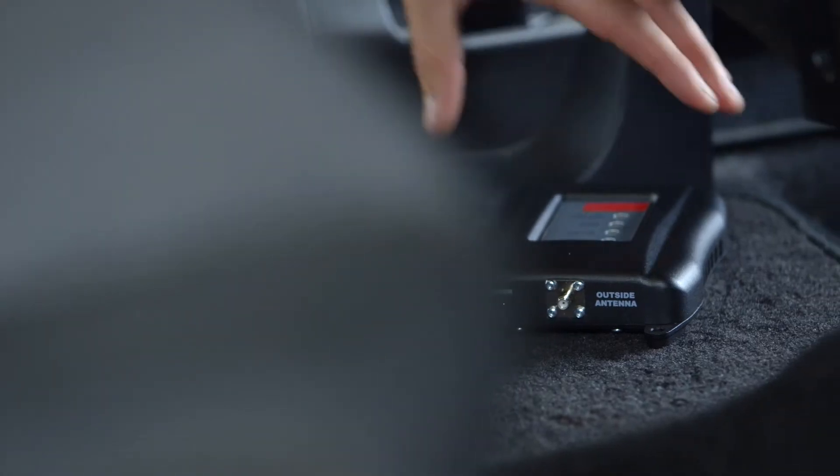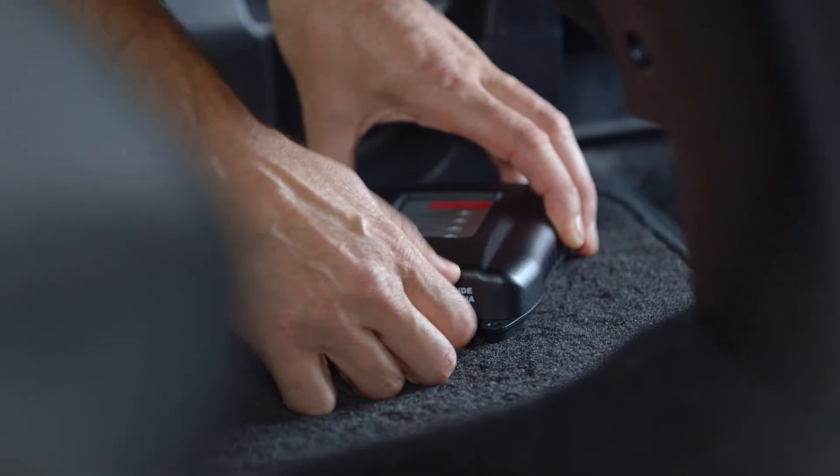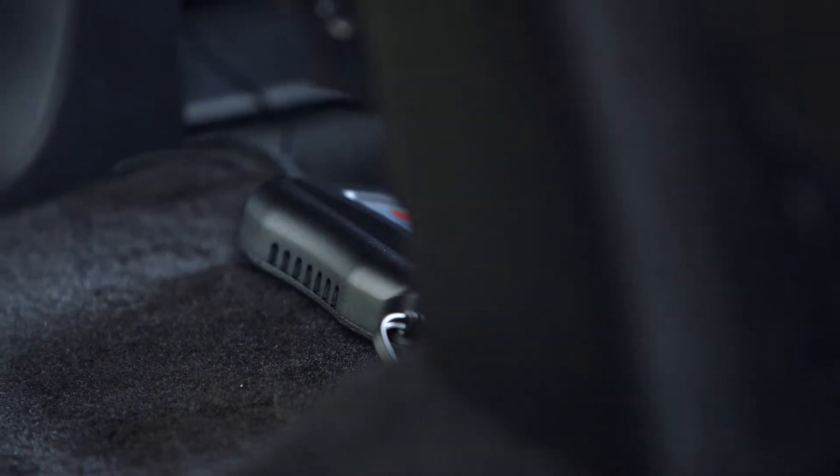Now connect the cable to the port labeled "outside antenna" on your amplifier. Make sure not to over-tighten the connection. The amplifier should be placed in a well-ventilated area inside your car, free from direct sunlight and moisture.